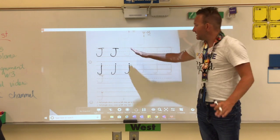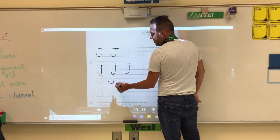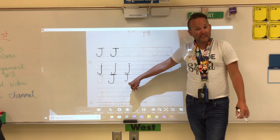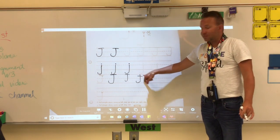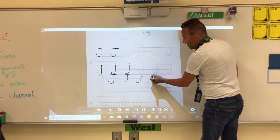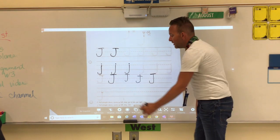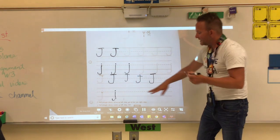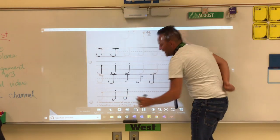Trace your capital J's. For lowercase J, we dive down. Start at the middle dashed line, dive down, and put a dot on top. One more time: start at the middle line, dive down, dot on top. When making them on your own, leave nice spaces between each of your J's. Start at the top for capital J — push down, curve around, put a hat on it.